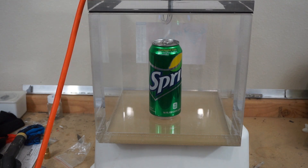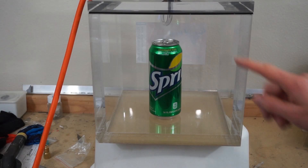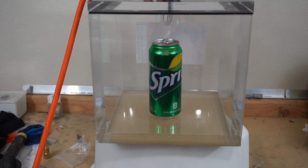Soda can in a vacuum chamber — three, two, one. Okay, so it looks like it withstood the pressure test, so I'm going to have to try it again.